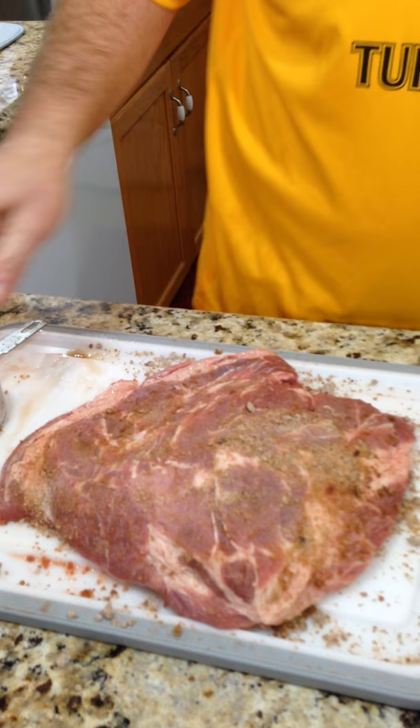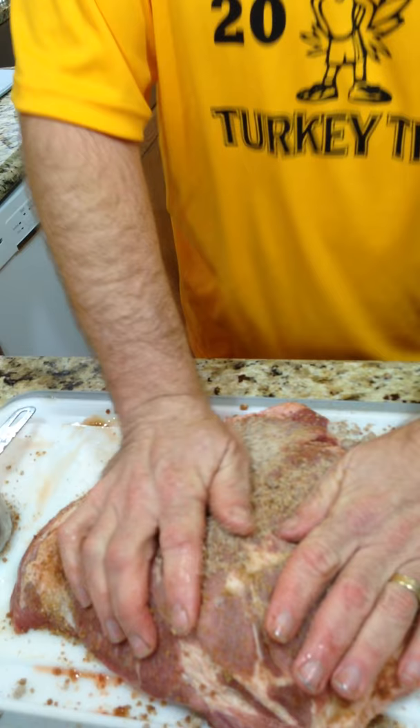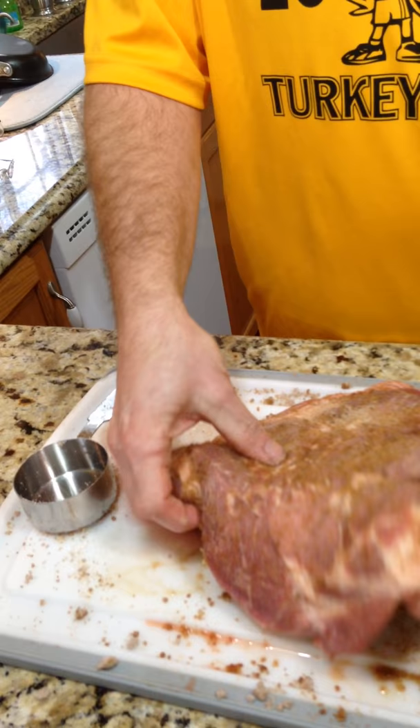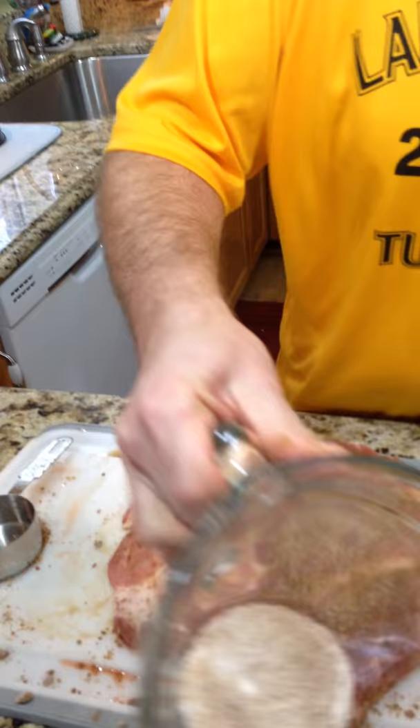I'm going to make sure you get this rubbed in good. It's going to work on the meat and keep it cured, so that when you smoke it you can do it at a lower temperature and you don't have to worry about bacteria forming on the meat. Take the rest and just dump it in here on top of that and rub that around a little bit.